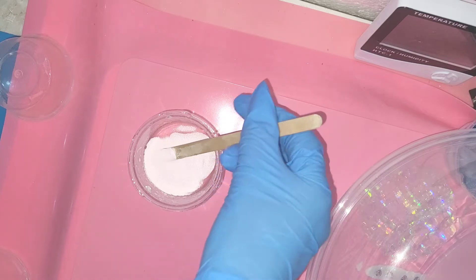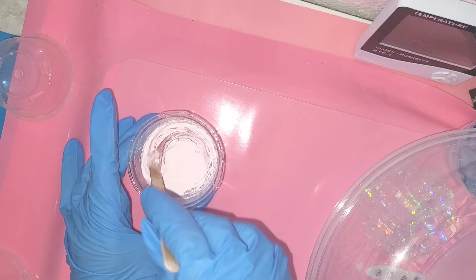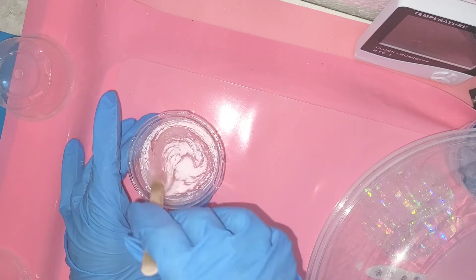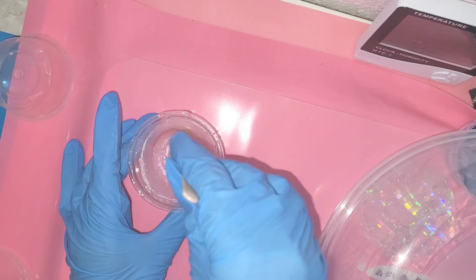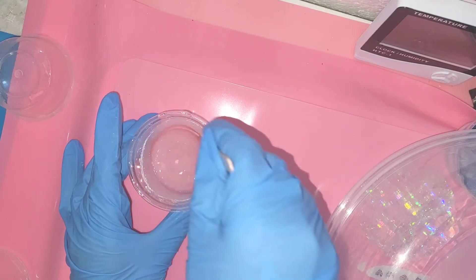I added two spoonfuls to my clear resin that was previously mixed and left for five minutes to degas — that makes all the tiny micro bubbles pop. As I'm adding it, you can see it's going to more or less the same color as my background mat, a beautiful peachy pink.